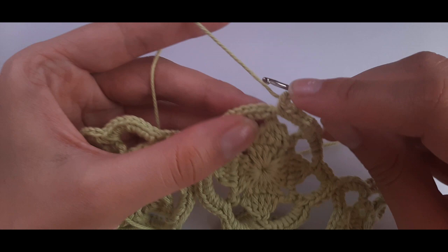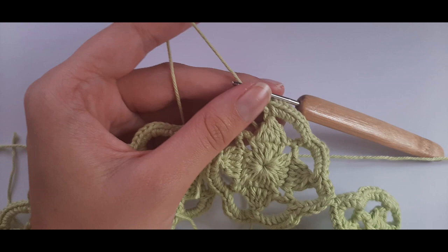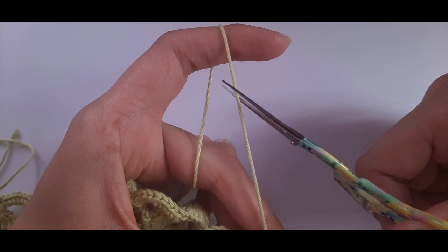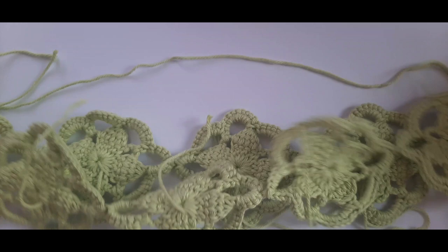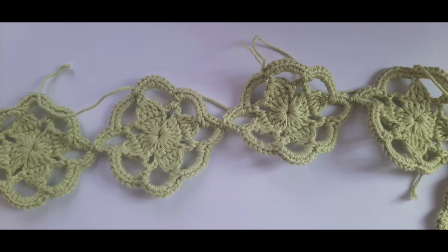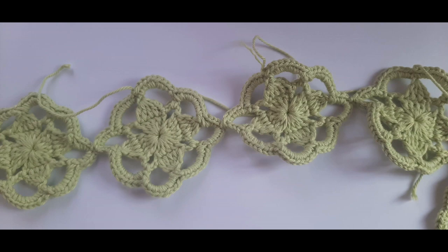Snip your yarn, yarn over and pull through. Now it looks like a connected strip of motifs — a complete circle. It's fine if the motifs aren't sitting in the right direction yet; when we join the second row we'll orient them correctly. This is what it should look like: all connected.